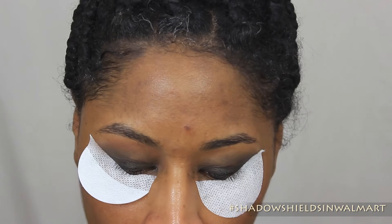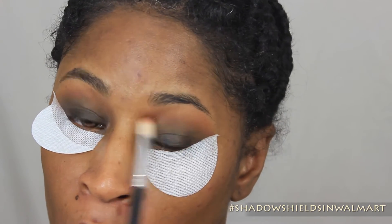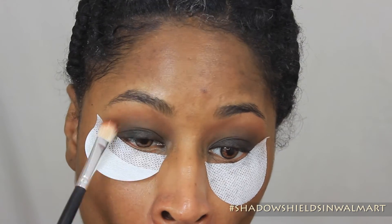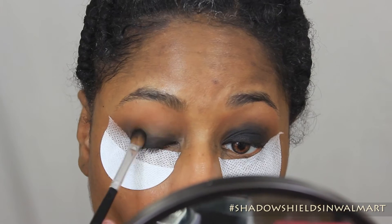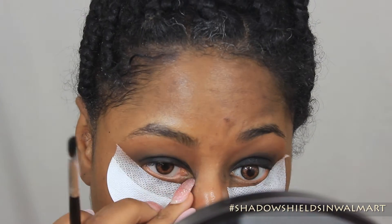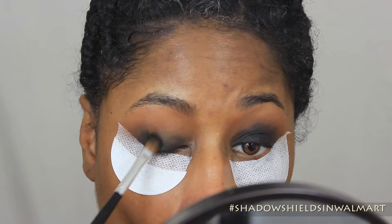So after I blend out the crease, I go ahead and put a warm brown color, which is Saddle by MAC, and that's what I'm blending in the crease. And then I'm popping Carbon, which is a very deep black color by MAC as well. I'm going to go ahead and pack that all over my lid, making sure I keep it underneath Saddle, which is the brown color.